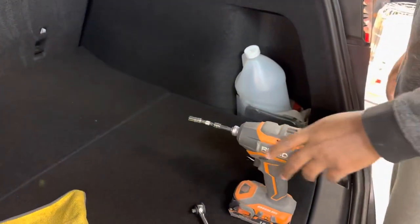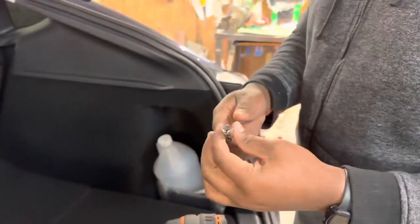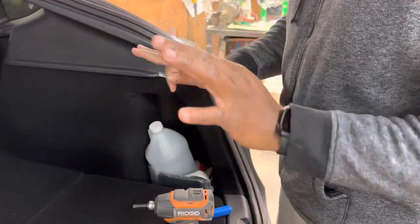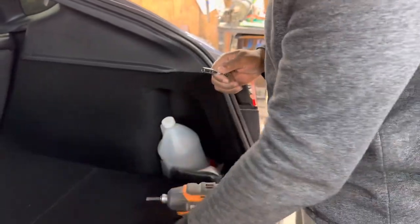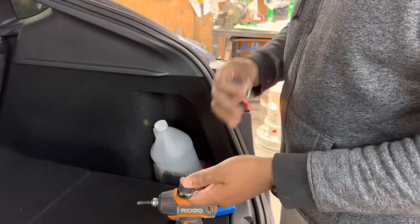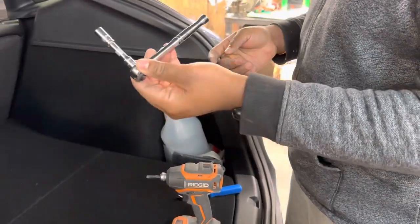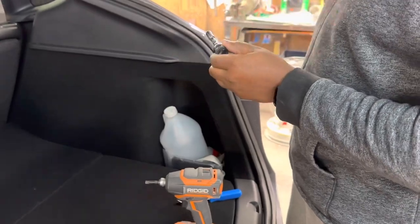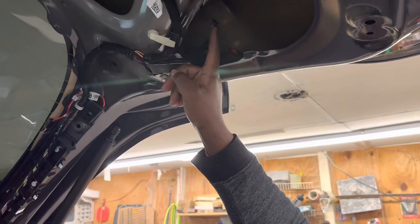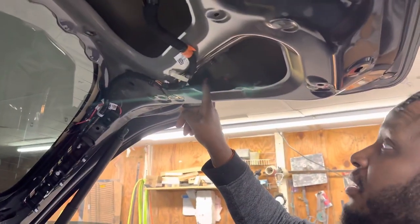The next step: you need an 8mm socket or an extension. I'm using a drill — it's not recommended, you guys can do whatever you want. You want to do it by hand, but I'm doing it by drill since it's a little bit faster. All you need is a wrench with an 8mm socket and an extension to get up in here and unscrew this 8mm screw. But first, before you do that, make sure you unplug the wire for the taillight itself.